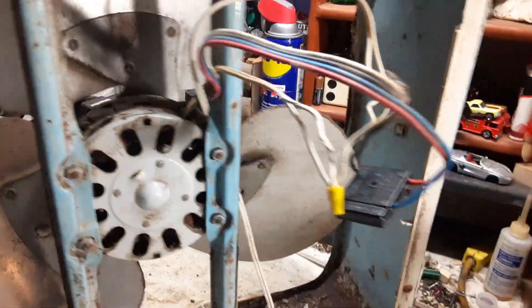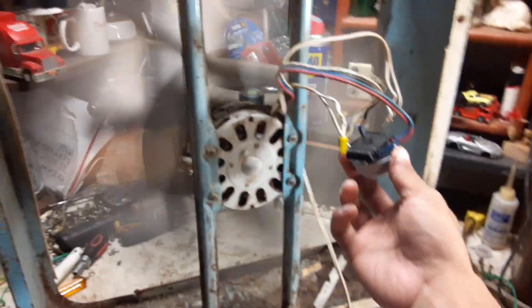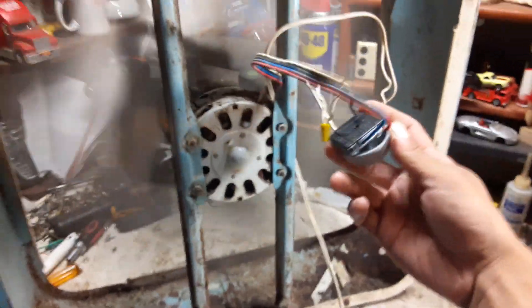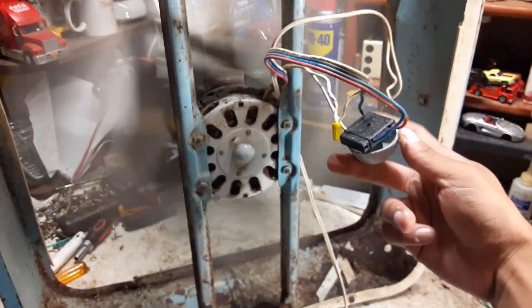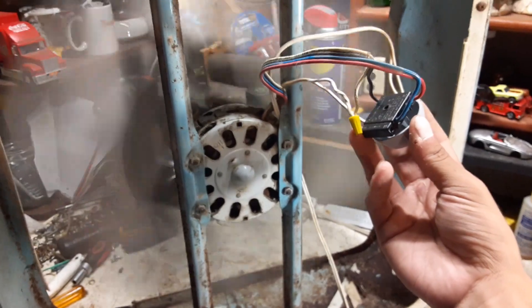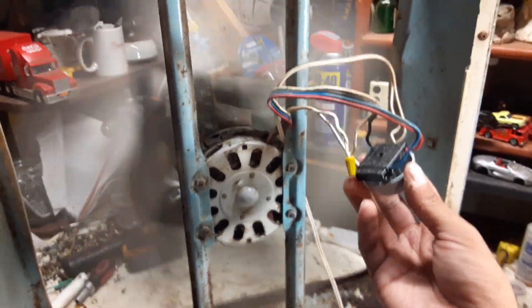Of course the knob falls off. Okay, one knob later — here's high, and I'll be damned, she runs. Medium. Whoa, we got high again. Okay, that's medium, that's low, and high. I got the wires mixed up but hey, it runs.